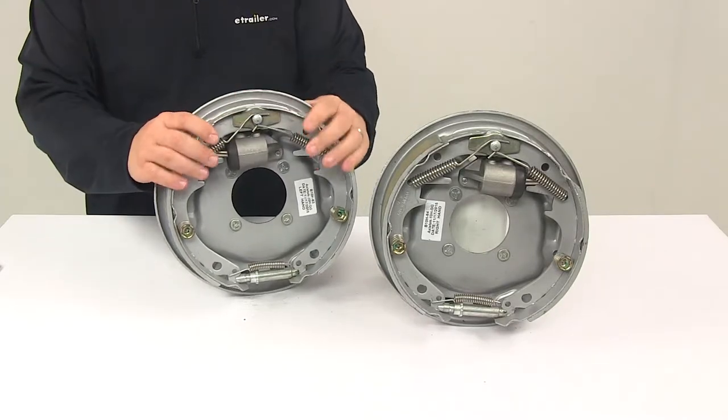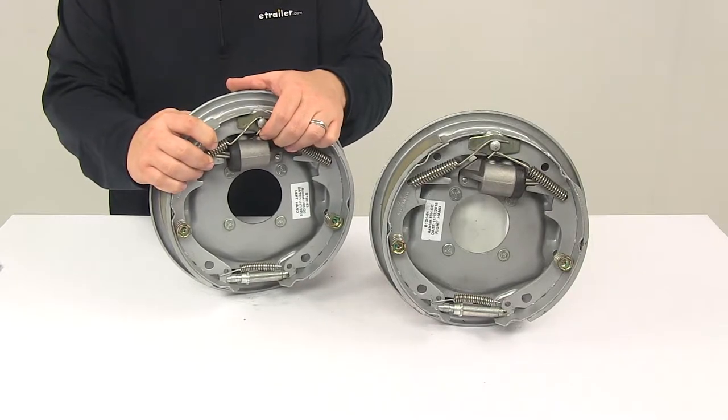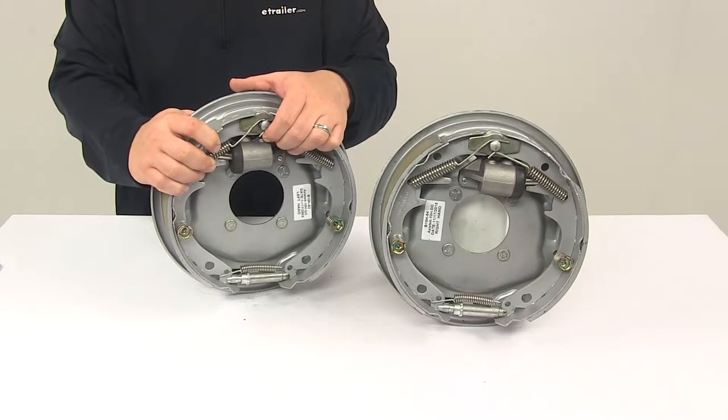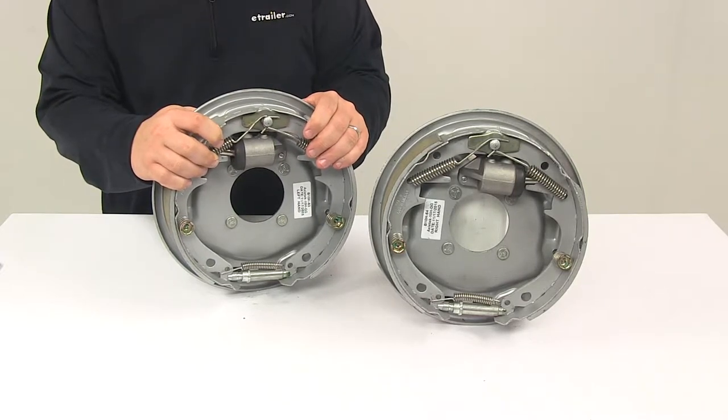Today we're going to be taking a look at the 10-inch Uniservo Hydraulic Trailer Brake Kit with the Dacromant Finish. The marine grade hydraulic drum brake assemblies are great for boat trailers. They're designed for use with surge type trailer brake actuators.